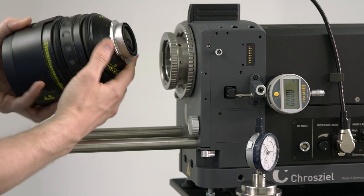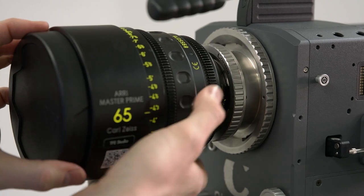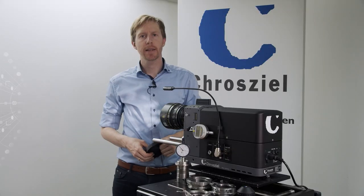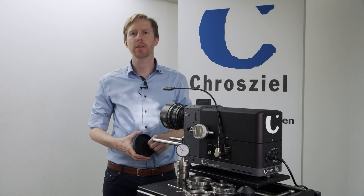So you insert the lens, turn on the projector, and you are ready to check the lens. For any questions please have a look at our website croziel.com or drop us an email at info@croziel.com. Thank you.